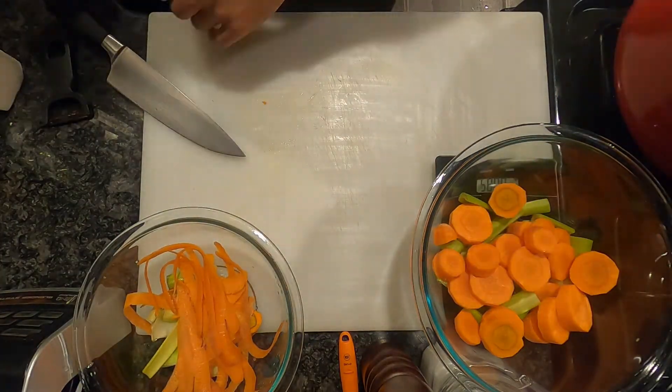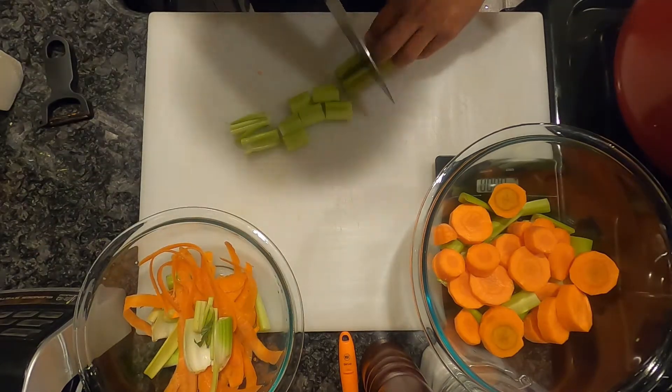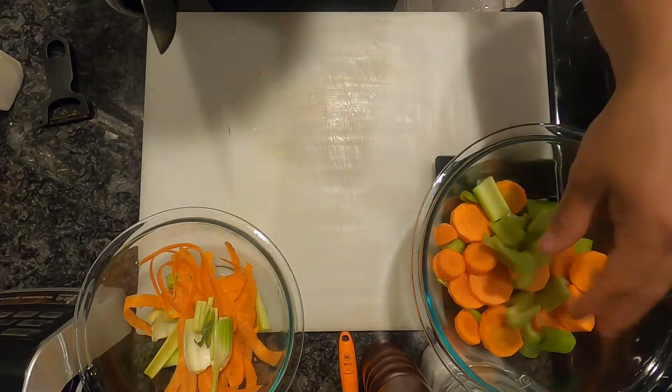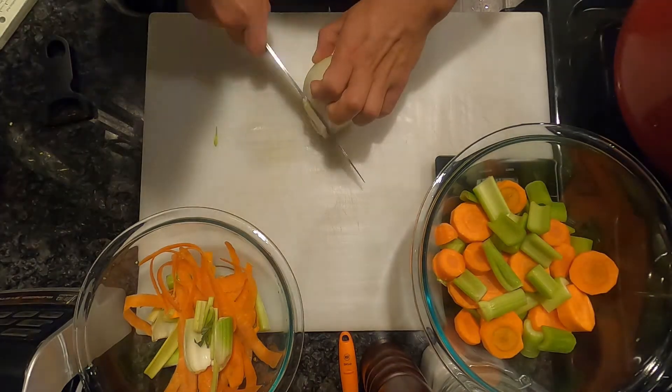All of this is happening while I'm prepping my ingredients. As you can see here, I am cutting my mirepoix, which includes celery, onions, and carrots. The ratio is 50% onions, 25% celery, and 25% carrots.